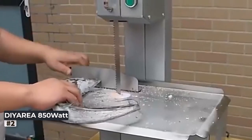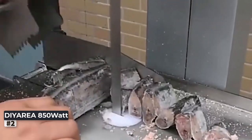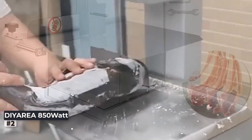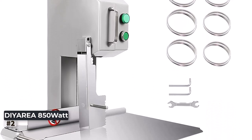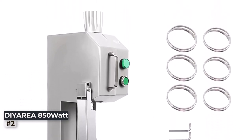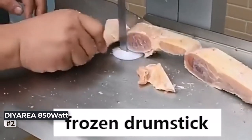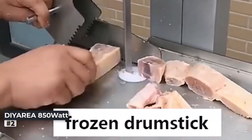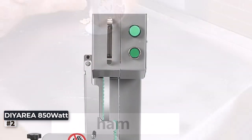Number 2: D'Aria 850W Commercial Meat Saw Bone Cutter. In the world of meat processing and butchering, having a reliable and efficient bone cutter is essential. The D'Aria 850W Commercial Meat Saw Bone Cutter is a powerful and versatile tool designed to meet the needs of both professionals and meat enthusiasts. With its impressive 850W motor and 1.2HP butcher bandsaw, this machine can handle a variety of cutting tasks with ease.